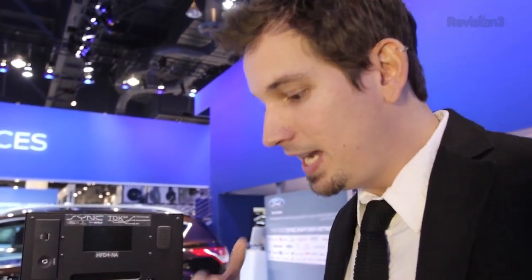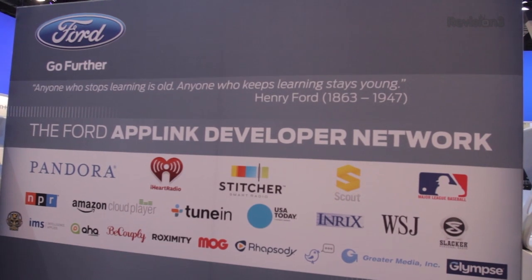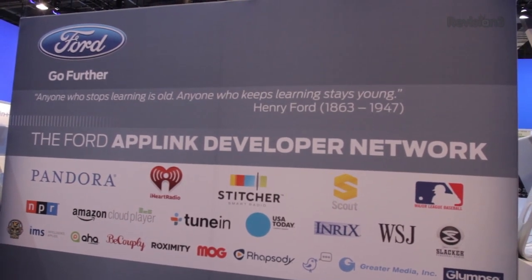So what kind of partners have you guys teamed up with to enable apps to come to Ford? Everybody knows a lot of the music streaming apps like Pandora, Air Radio, Slacker, NPR. We also did some navigation-based apps — Scout from TeleNav. We have our own sync destinations, MLB at Bat, and a whole slew more coming out every few months.